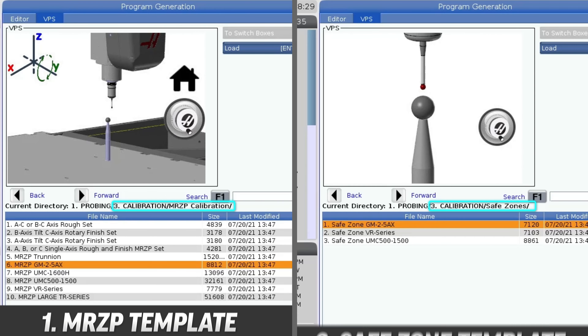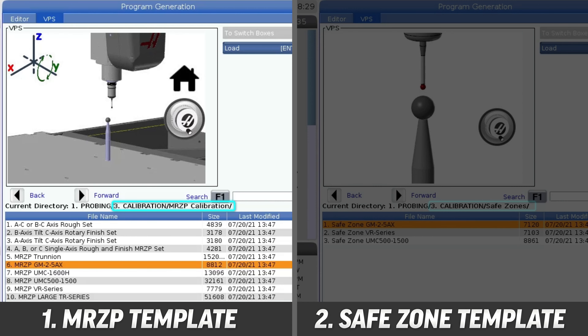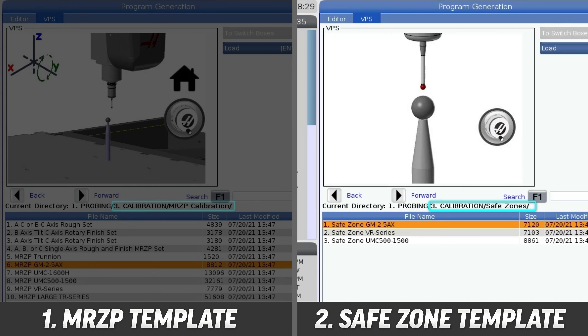There are two separate VPS templates that need to be run. The first is to set the machine rotary zero points, or MRZP for short, and the other is to calibrate the safe zone positions in relation to the machine table.